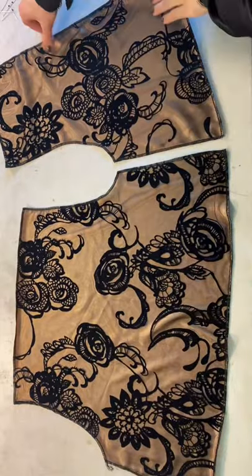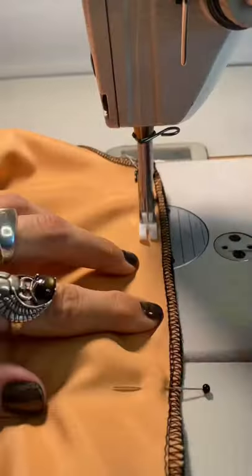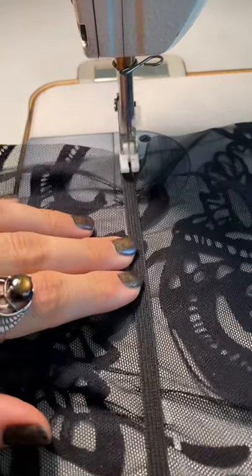I started by cutting out the pattern and then flatlining the lace over top of this peachy satin, and then I began stitching the bodice together. Afterwards, I pressed it flat and beautiful.